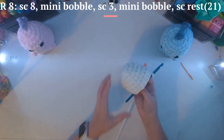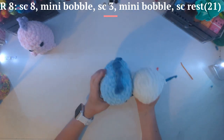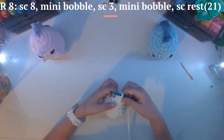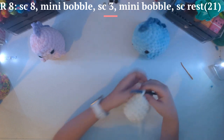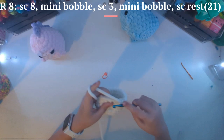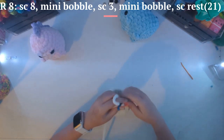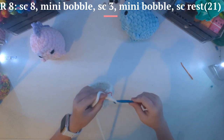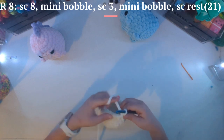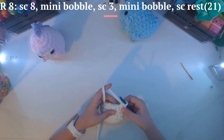Now that we have single crocheted for three rows, here's a comparison — this one is like a potato, it's kind of chunky, but this is the other one. I think this one's going to be chunky too. So now you're going to be making the little arms. You're going to want to take your stitch marker out and single crochet eight. Now that we have single crocheted eight, you're now going to be doing something called — I'm pretty sure it's a mini bobble stitch.